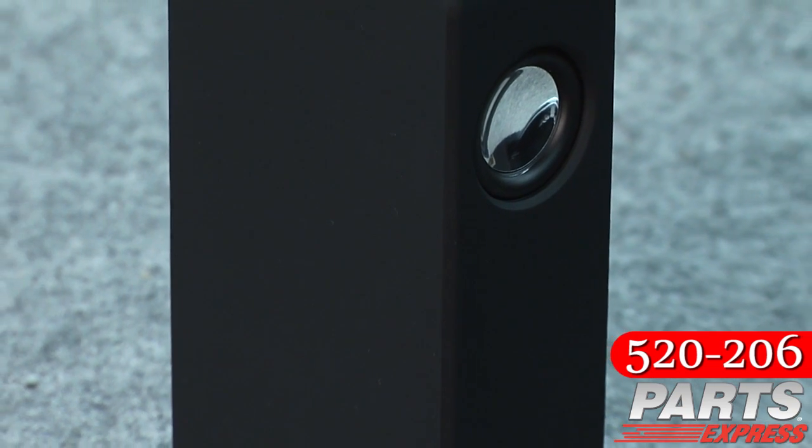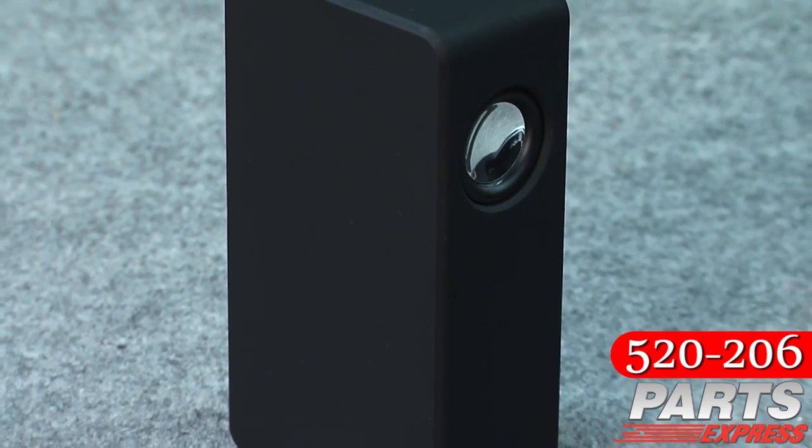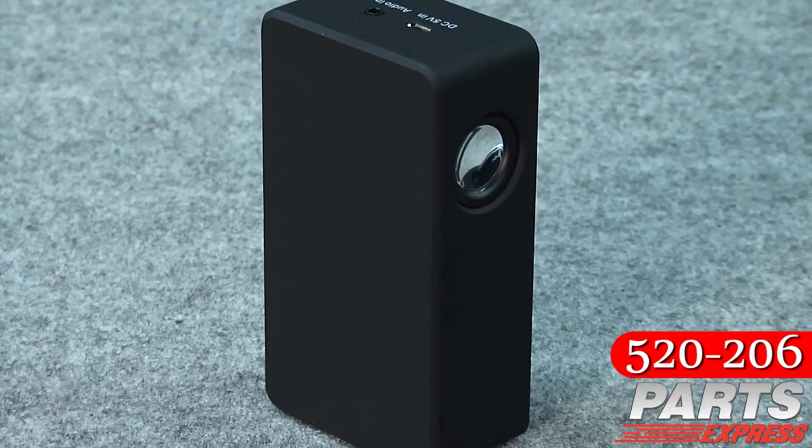Every once in a great while we run across a product that's so cool, so interesting, and so affordable that we think each and every one of you should have one. This little magic box is just such a device. We'll get into how it works, but first, let me show you what it does.